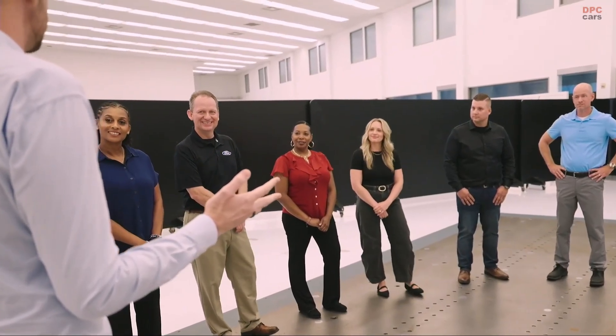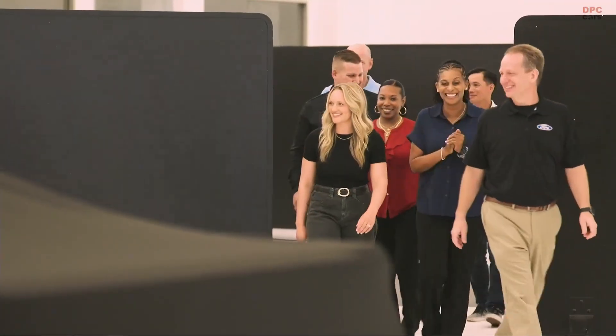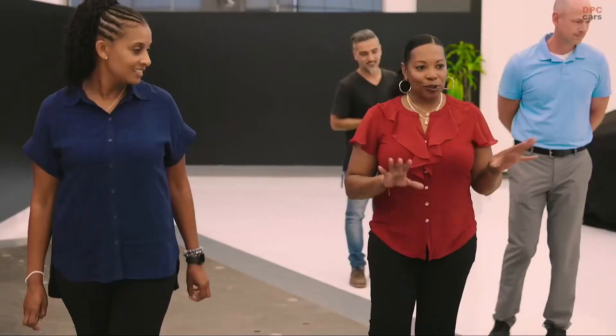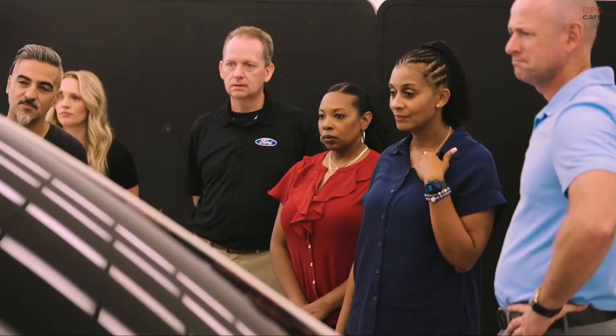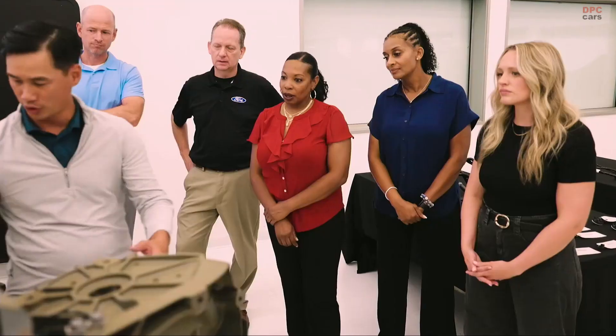We couldn't have you guys come all the way here without seeing the truck for the first time, so why don't you come with me and we'll take a look. Oh wow, that's nice. That's awesome — it's the right size. I think I want one. Just watch how the quality is going to be on this vehicle — we're going to be number one. It's going to impact manufacturing for years to come. The amount of innovation I saw here today — it's going to be huge. Revolutionary.